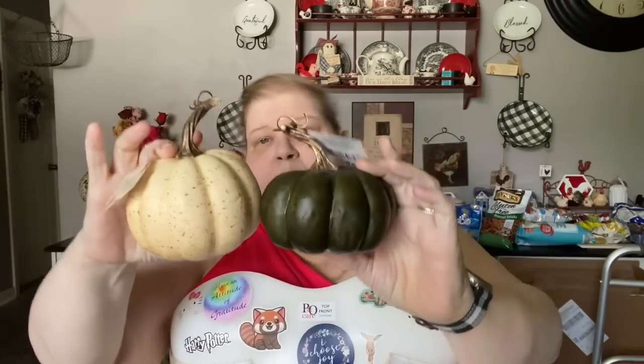The last two pumpkins — you don't have to do anything to them but you can age them more if you want. They had an ivory speckle with a long stem and a short squatty green one. Together they look amazing. As a whole collection they're different shapes, different sizes, different colors — just like in nature — and that's one of the things I love about them.